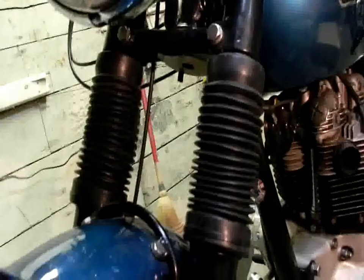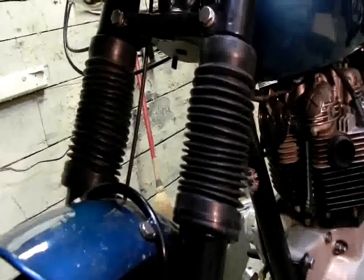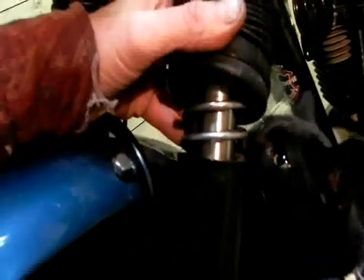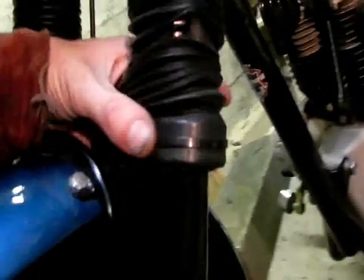We're gonna fix this up and make it proper. The bike deserves it, as well as the owner. Check that grease out there. I wonder if grease would actually work as a cheat around seals on forks when you're selling a bike. Hmm. That's something to consider. Zip tie — and this zip tie has just come off.